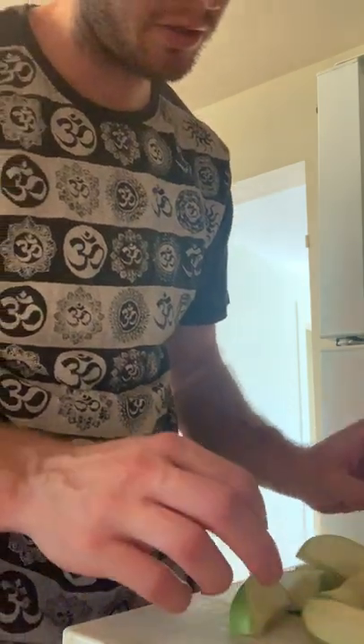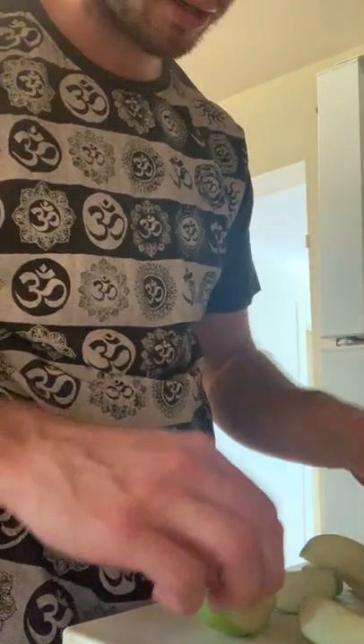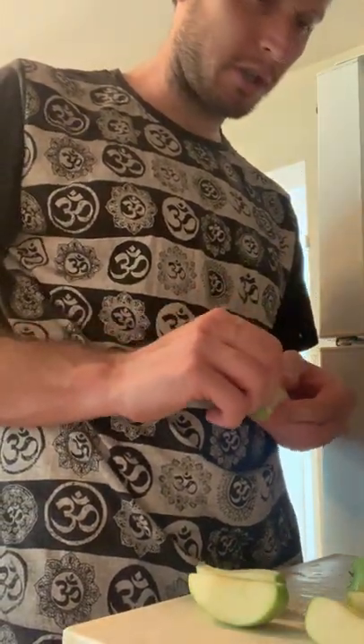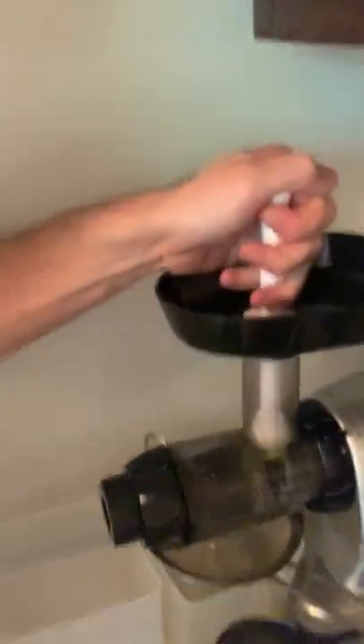As you can see with this juicer, everything goes in the top like this and it gets crunched down. I use this pusher to really get your anger out on your juicer. Basically it's like a chewing process, which is exactly what they call this — a slow masticating juicer. So it extracts more of the juice, more of the prana, more of the life force — the stuff that you want.